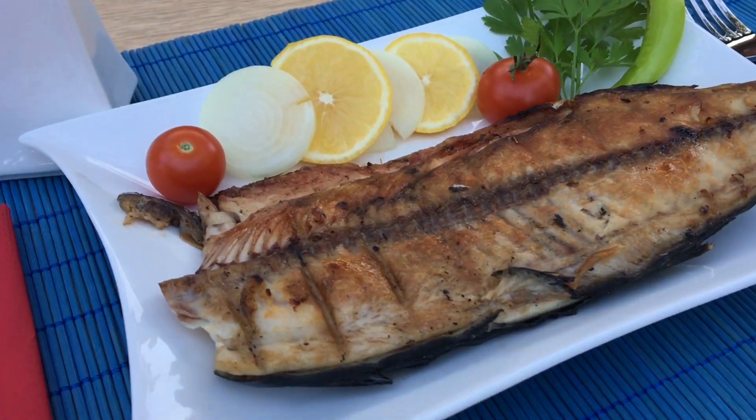Before we get started making the coffee, I need your help. I'm trying to grow this YouTube channel and one way you can help is by simply smashing that like button — that helps me out with the YouTube algorithm. Thank you!